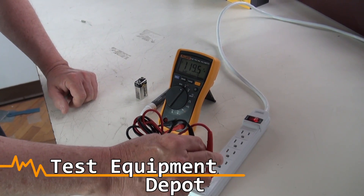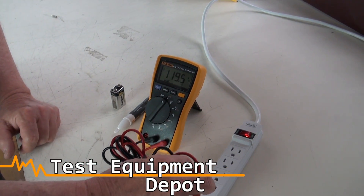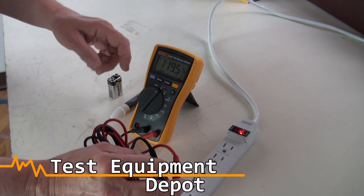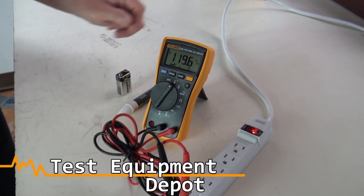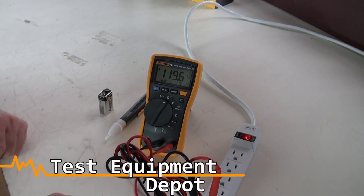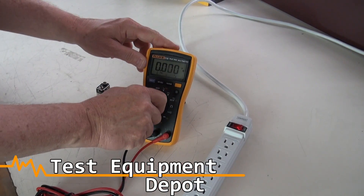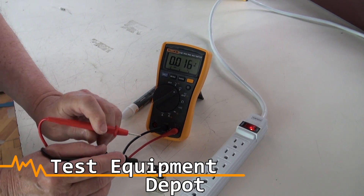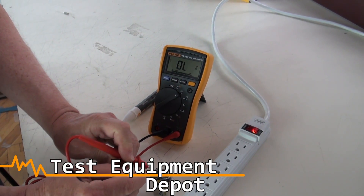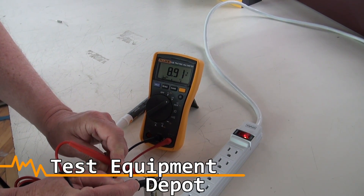I will use the Fluke 115 to measure AC voltage and it is measuring 119.6 volts on the power strip here. And measuring DC voltage — measuring a standard 9 volt battery. I am now measuring 8.91 volts.